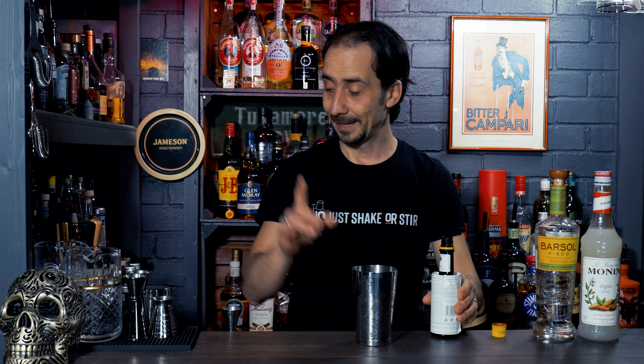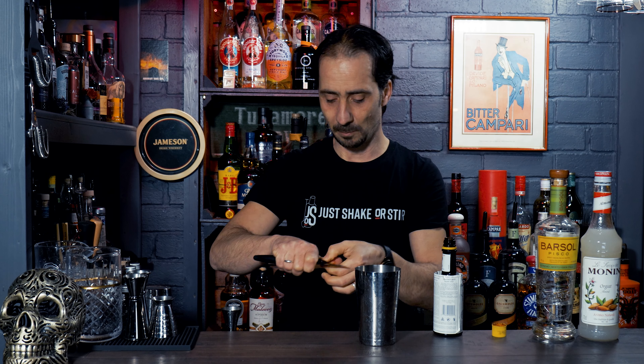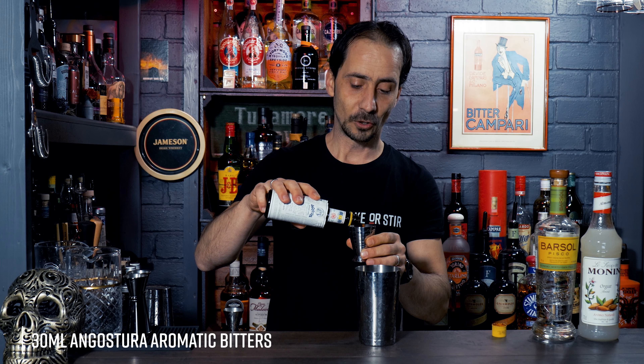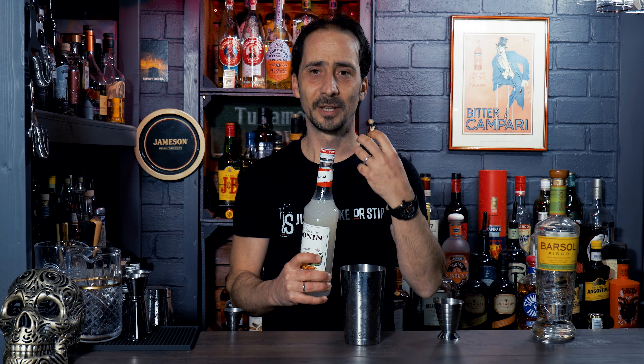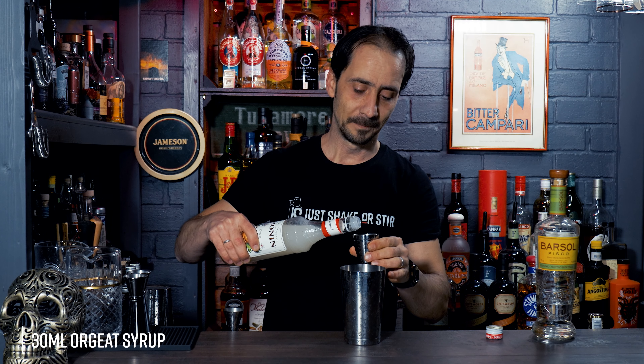I'll get my shaker and first I need to open the Angostura. As you know, Angostura bitter comes with a small hole on top so you can control your dashes, but today we're using it as the hero of the cocktail, so I have to remove that top. We start with the full 30 millilitres of Angostura bitters going in. That's a lot — drinking it just like this would be horrendously bitter, like drinking medicine. That's where the good part comes in: to compensate, he uses Orgeat syrup — an almond syrup with a lovely nutty flavour — and the sweetness balances the bitterness. So we go with the same measurement: 30ml of Orgeat syrup.